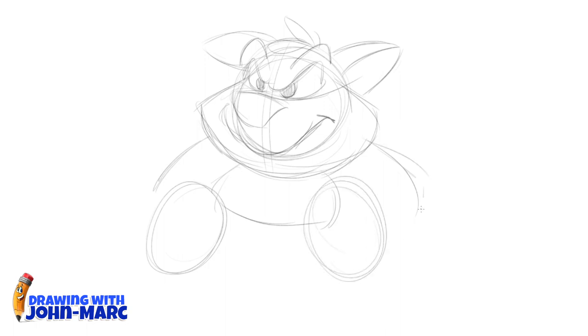There we go — got his hands, those are the circles where his hands are going to be, and his elbows. I'm just going to be doing his torso area for this lesson. That's one paw I'm working on, making a little cat paw.